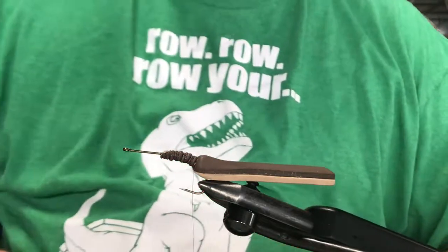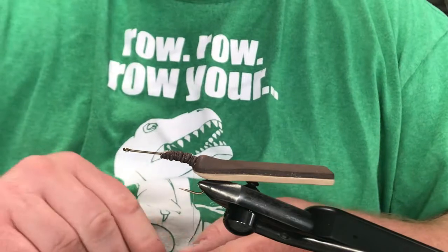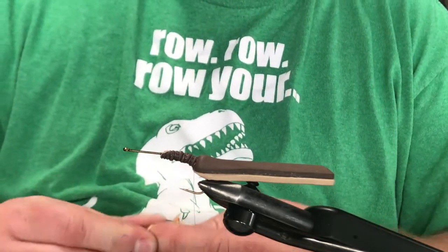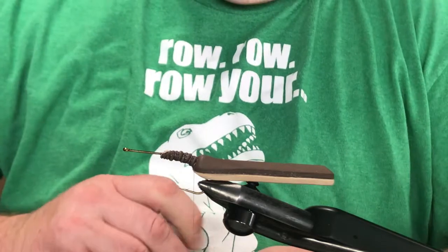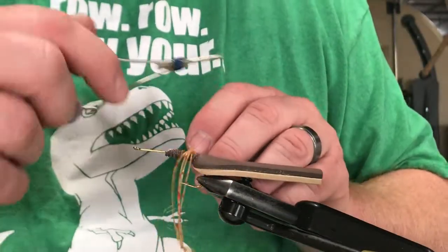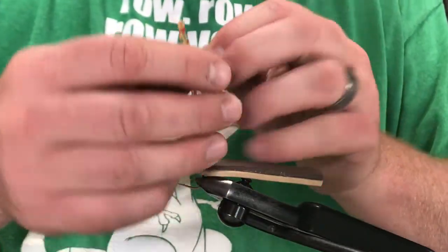Here comes the tedious part of this fly. You don't actually have to do this - it fishes just as well either way. But I'm a leg guy, so let's grab four of these mango rubber legs. To create the feet, I'm just going to throw an overhand knot in these to make legs. Then X these in and even them up.